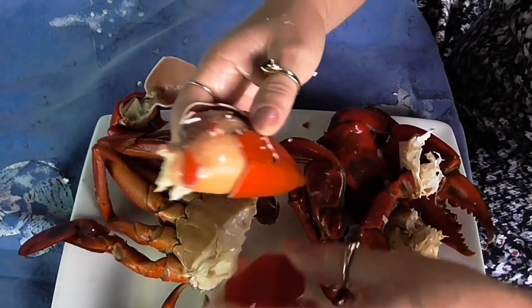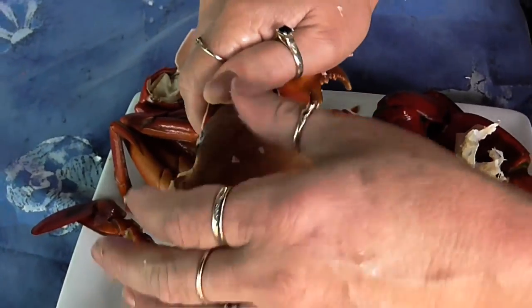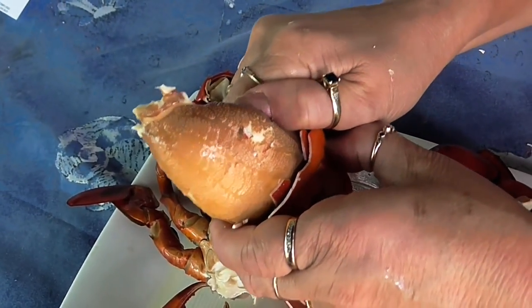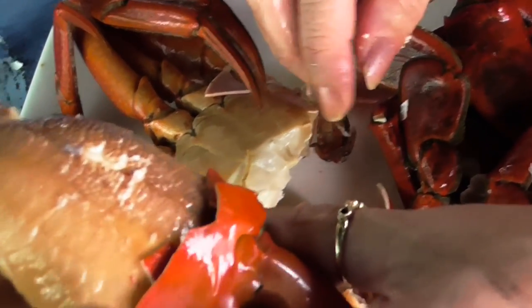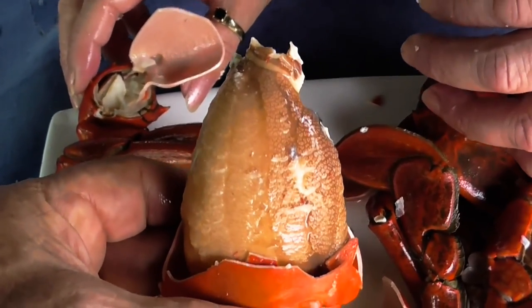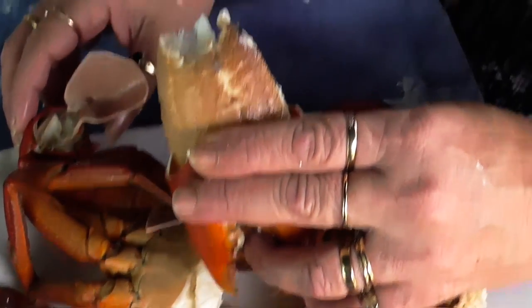Oh yeah, look at that. Now the sand crabs are much more common — they're almost as good eating and we're going to have a look at different ways of how to catch these guys. Do you want a bite? Is it nice? Yeah.